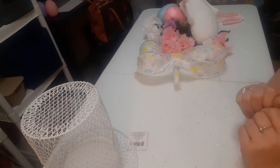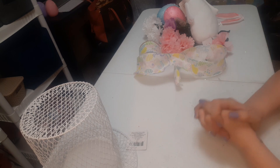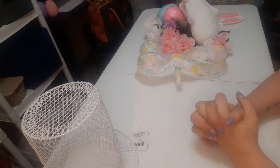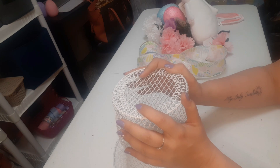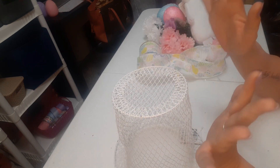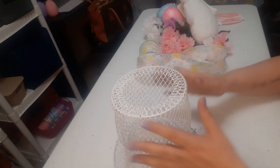Hi everyone and welcome back to my channel, it's Simply Jessica here today with our Monday DIY. What we are going to be doing today is taking this wired basket from the Dollar Tree and turning it into a very cute Easter bunny top hat, which I'm super excited about.